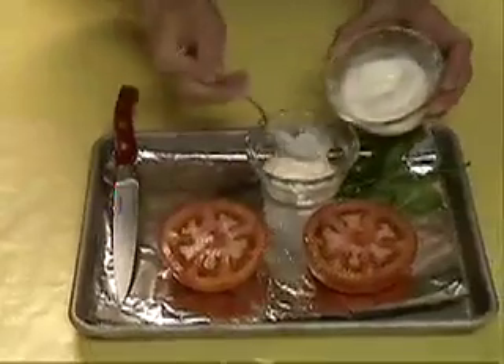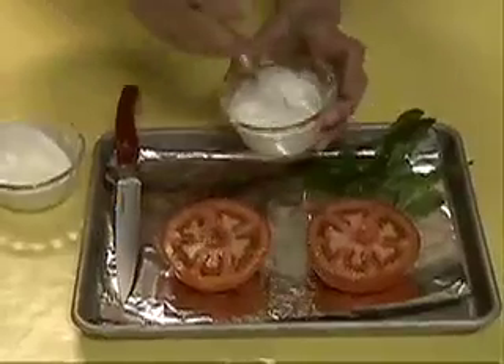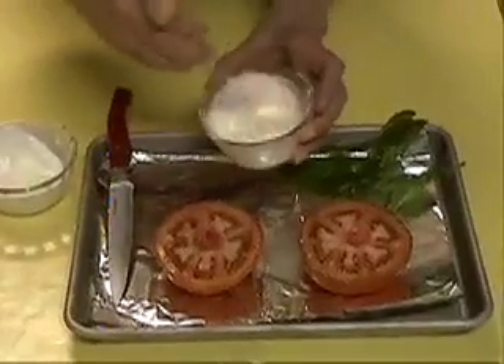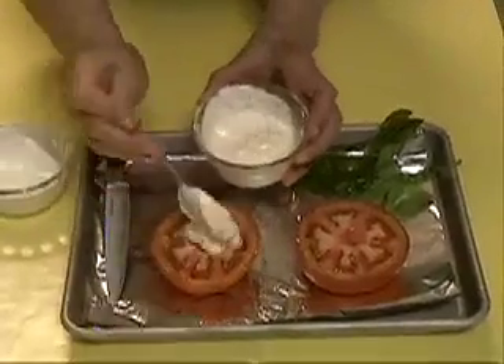We're going to mix them together — we've got about 2 tablespoons of each and we're going to mix them together. This is just a simple, wonderful vegetable to serve with any meat and it's always a favorite.